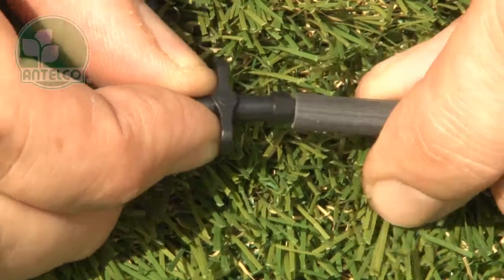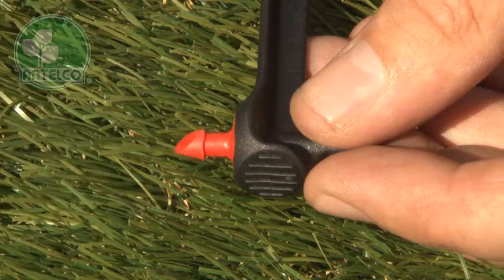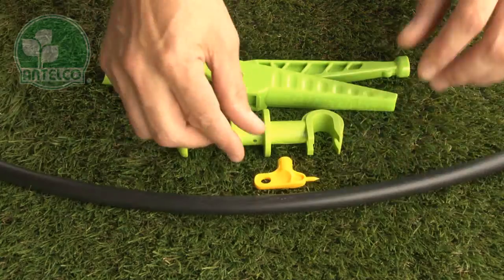To install Astadrips, take an Antelco 4mm joiner and push it into the end of a length of 4mm ID tube. Push the other end of the tube onto the 4mm barb on the spike.